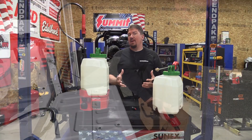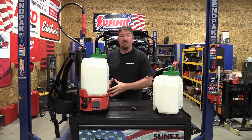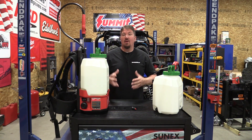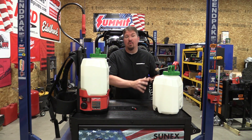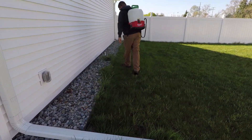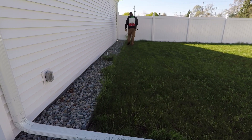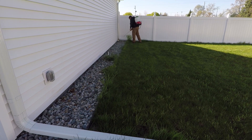We did a lot of spraying of fence lines and trimming with a Roundup-based material, then went back and spot-sprayed the lawn with Trimec. It's nice to have two different containers — one that's a complete burn-down and one that's a broadleaf killer only. That's something I've never had before and it was very enjoyable. We'll get another tank or two so we can have one for fertilizer and things that aren't harmful to plants.